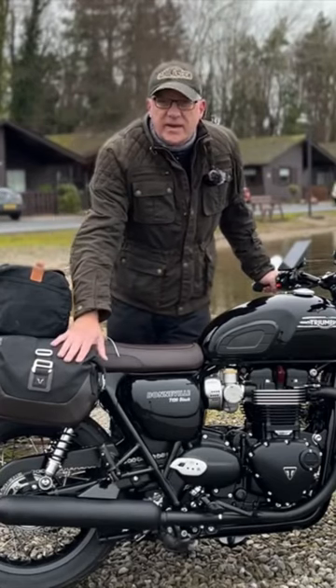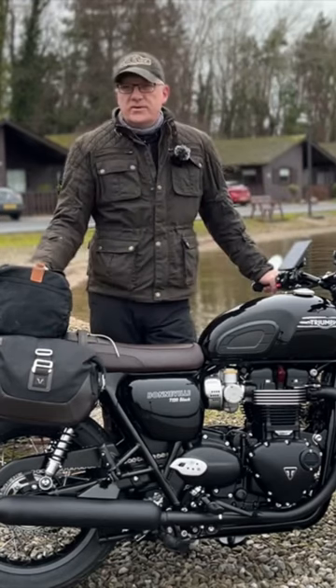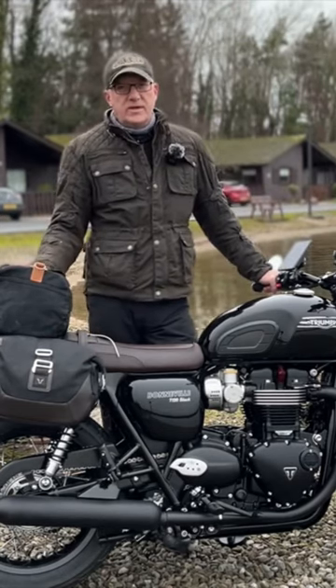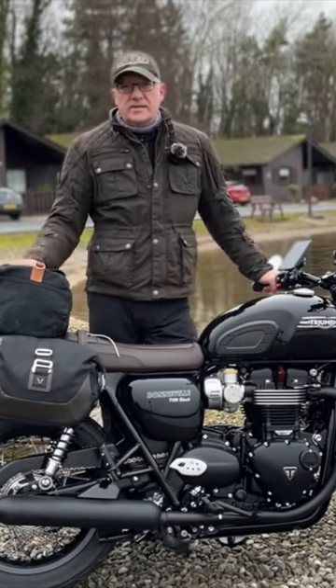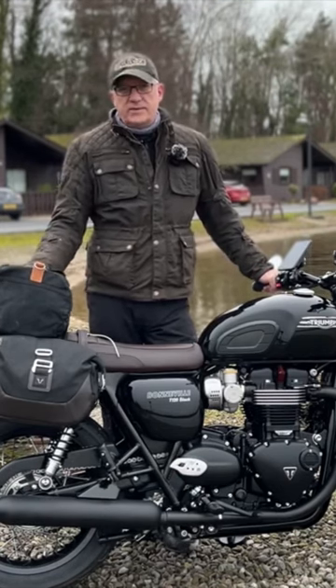This is the 9.8 litre bag that I'm using for just daily use, placed on the right hand side. I'll also be showing you the new seat bag that I've put on the back — this is a 28 litre wax canvas bag from Classic Rides. So let me show you.